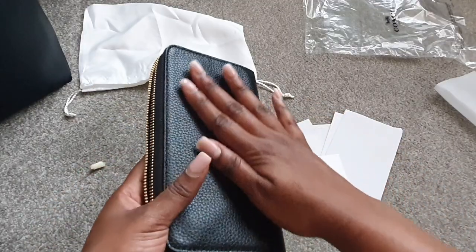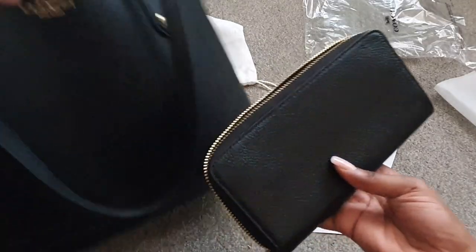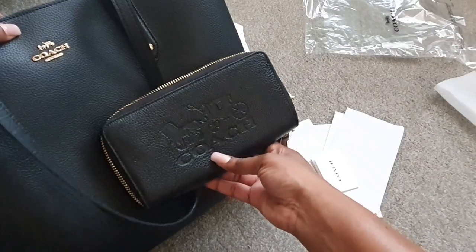Just having a feel of the pebble leather, and just to show you a comparison of how it looks against my Coach tote bag — it looks similar, and they both have gold hardware.